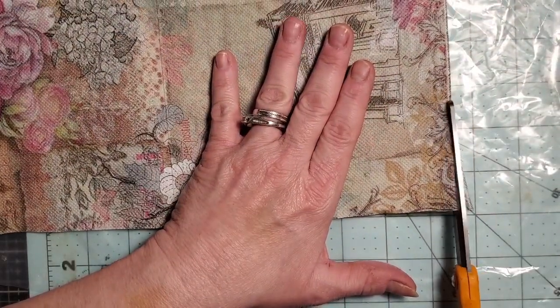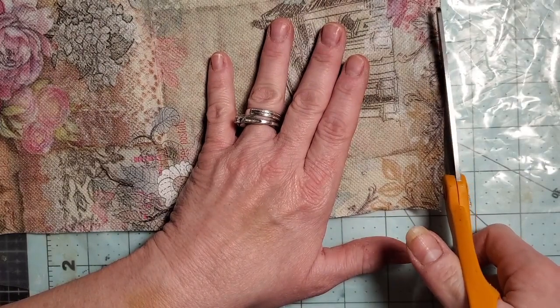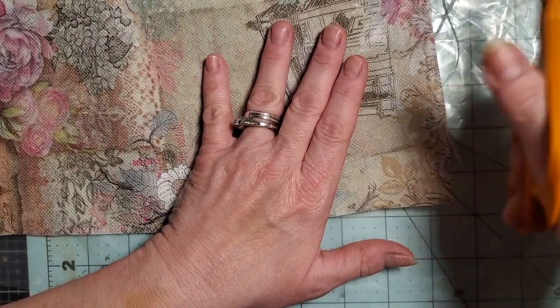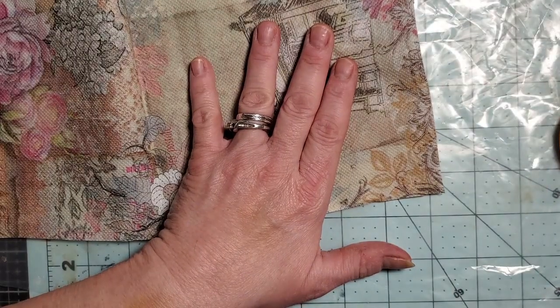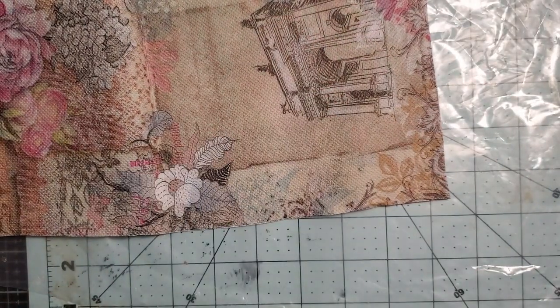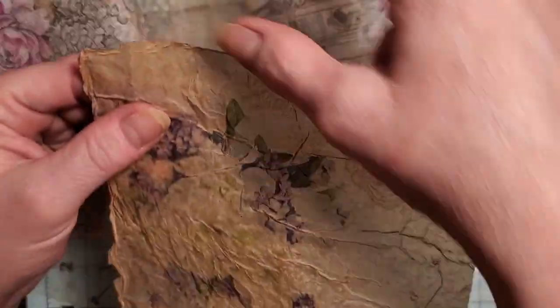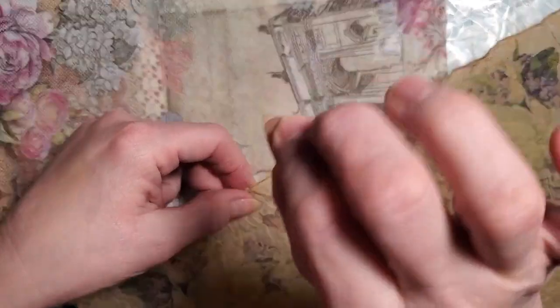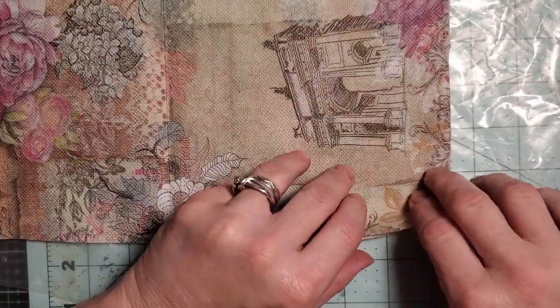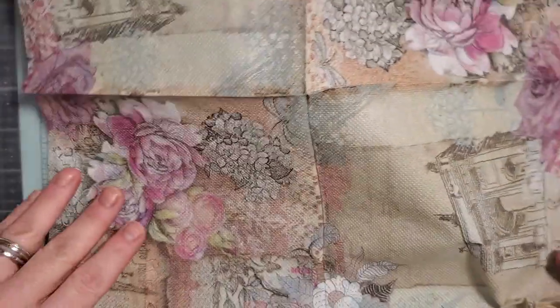I'm not worried about if this is crooked or not, because when we get to the end we're going to take our brush and push our edges inward — that gives you a lifting point for your napkin when it dries and also makes it get this edge that looks old and torn.